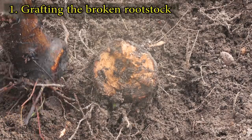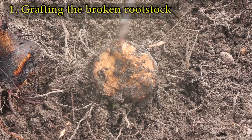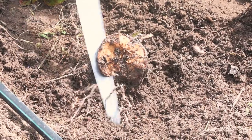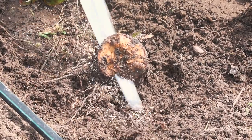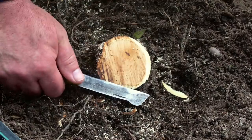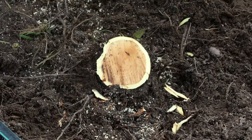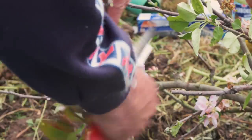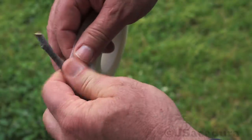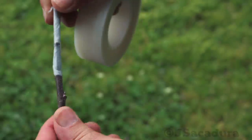The break point was very close to the ground, so the bark grafting technique was the only option I had. I started by cutting the stump and smoothing the cut to obtain a good uniform surface for grafting. I collected a few scions from the broken tree, selecting those that had the buds still dormant. I protected the scions from dehydration by wrapping them in parafilm.